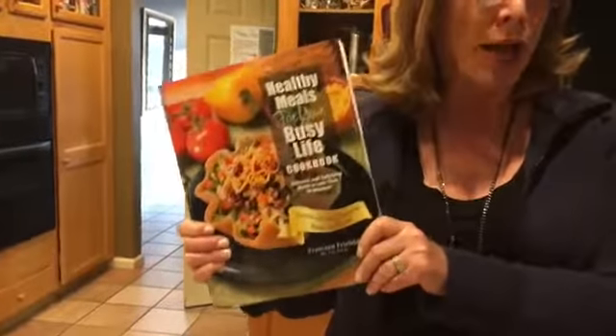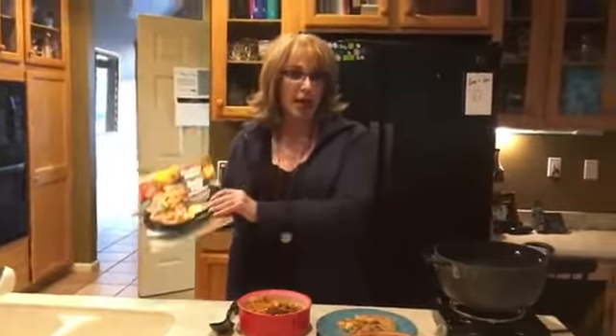It's from my Healthy Meals for Your Busy Life cookbook. It uses some brands, some convenience products — but healthier convenience products — to speed up the recipe. And as you'll see, it's a dessert that you can serve at your fanciest dinner party or even a casual event.